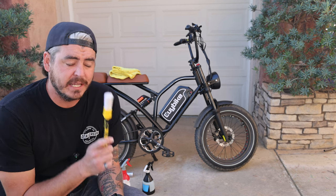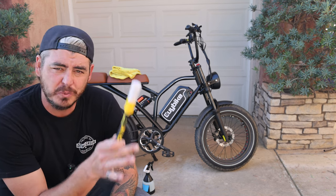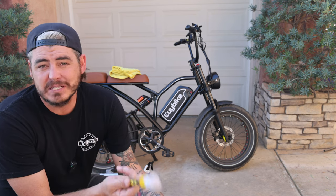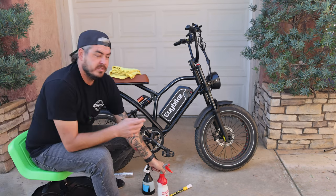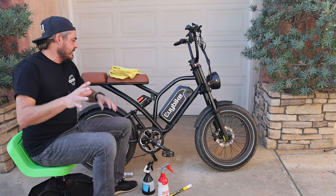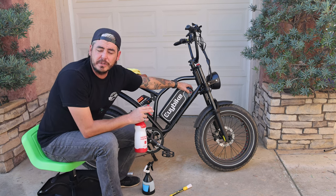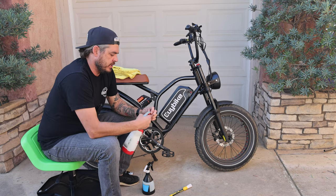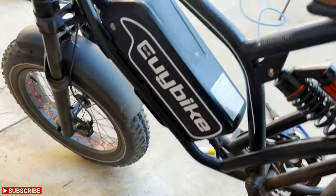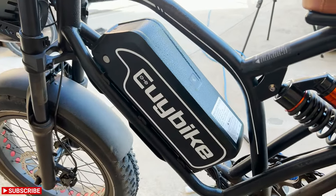First things first, we want to protect the components we don't want to get wet and cover those with saran wrap. This one does have a removable battery — I'm not going to remove it just to show the process. If you don't have your key or whatever, you can still get your bike clean. Make sure the battery is off and close the charge port so no water gets in. We're going to start with just a little spritz of the waterless wash because I don't want to wrap it while it's dirty, as that could potentially scratch it.